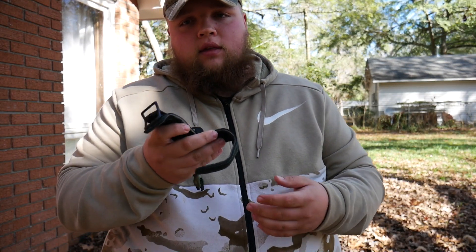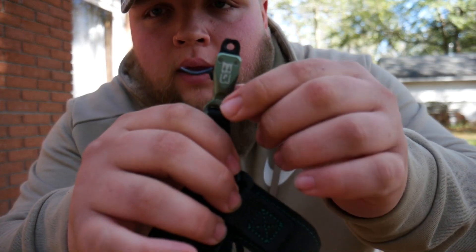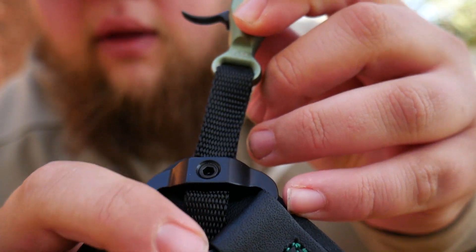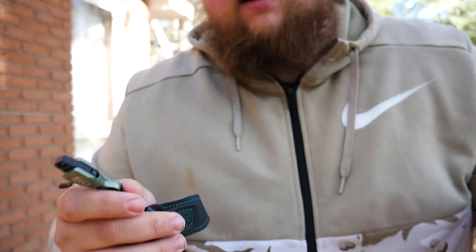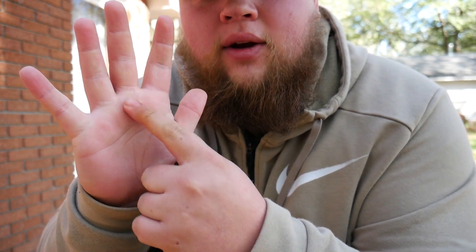Another great thing about it is it fits all sizes of wrists. This can be used as a women's release or even a child's release, so it's super easy to adjust the flex connector. All you need is a simple allen key — once you loosen that up, you can pull it through or push it down to whatever length you'd like. Usually you'd want it about here in your hand, but it's different for everybody.